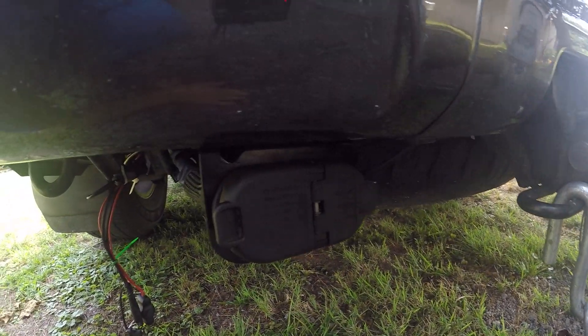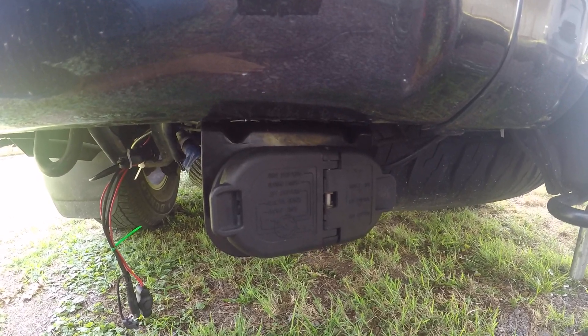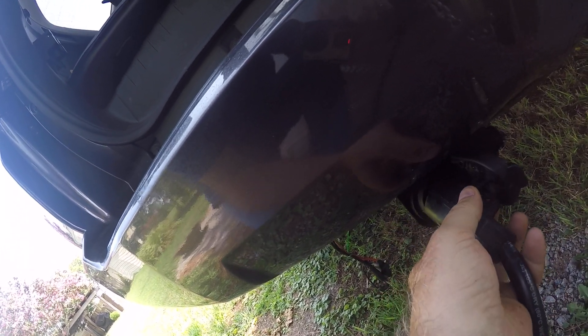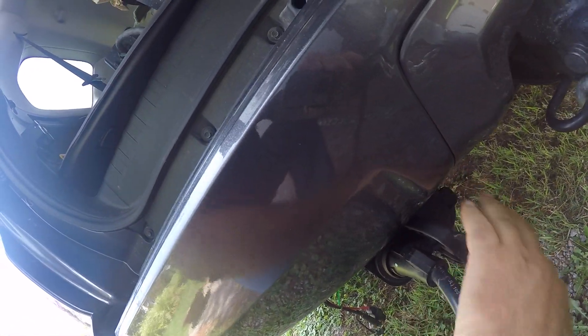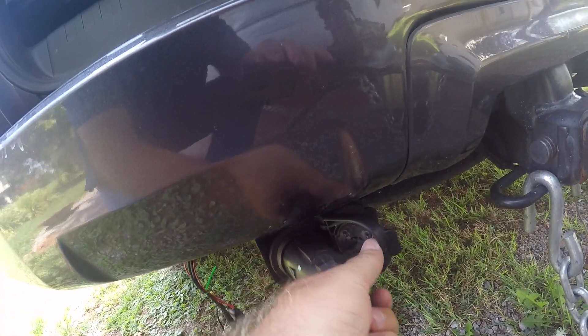You can see now — look at my plug here — it's easily accessible right off the back end of the 4Runner, and it's actually at a perfect angle for me to connect. You can see how easy it is now to reach down here and be able to plug your trailer up. It's just a straight shot, whether you're using a seven-pin or four-pin.